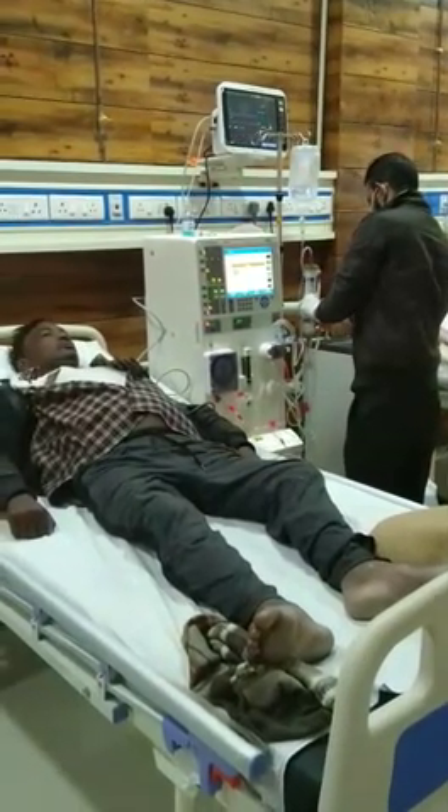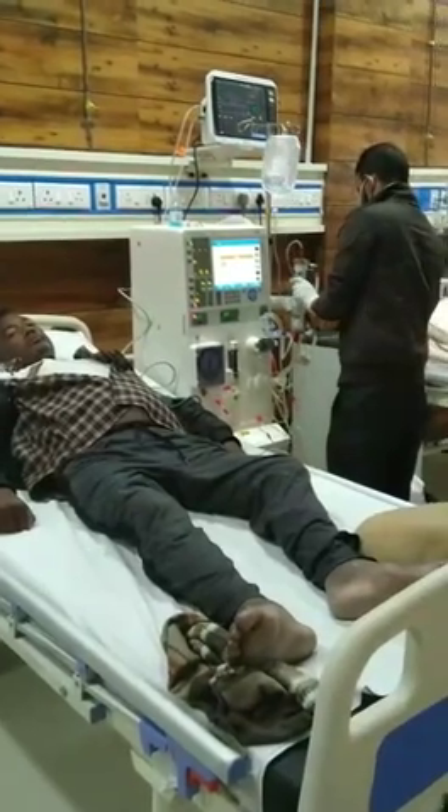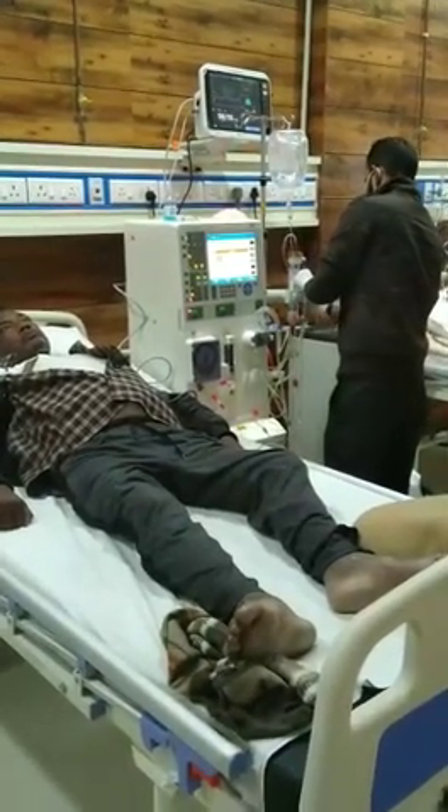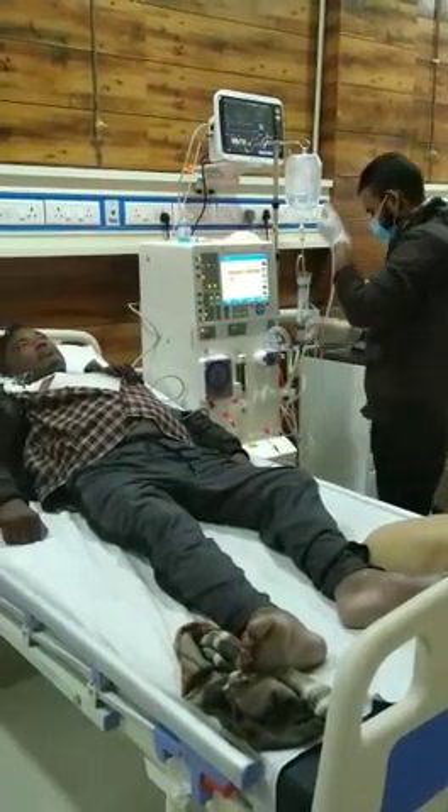Now we can see the red light indicator — it means danger and warning in hemodialysis. It also means we have not yet completed our process.